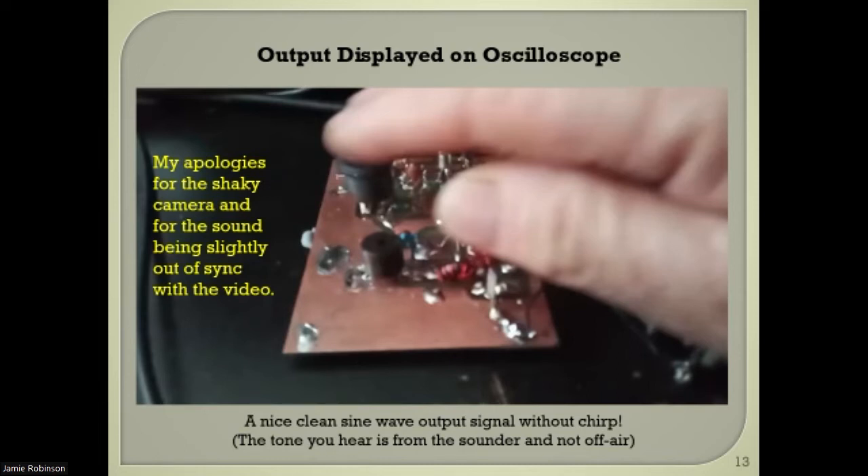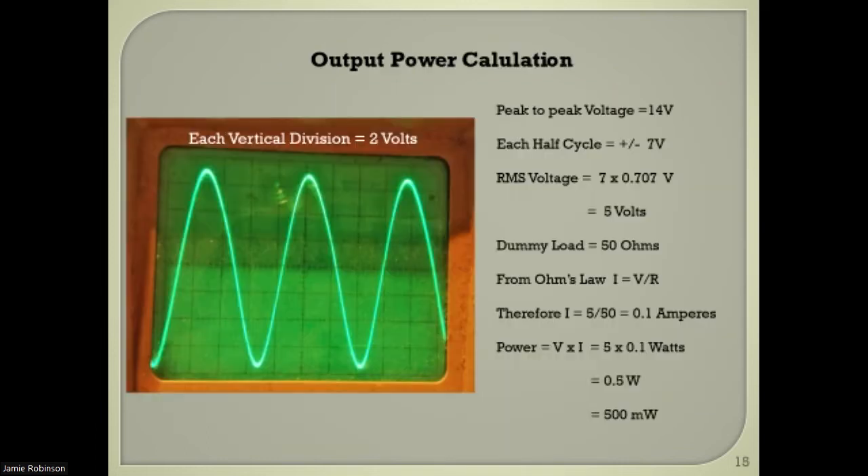It's a nice clean signal — there's no sign of any chirp. You can see the little keying delay there. There's the output power calculation — without going through all the maths, applying RMS values and Ohm's law, it works out at roughly half a watt, 500 milliwatts. I was very pleased with the signal.